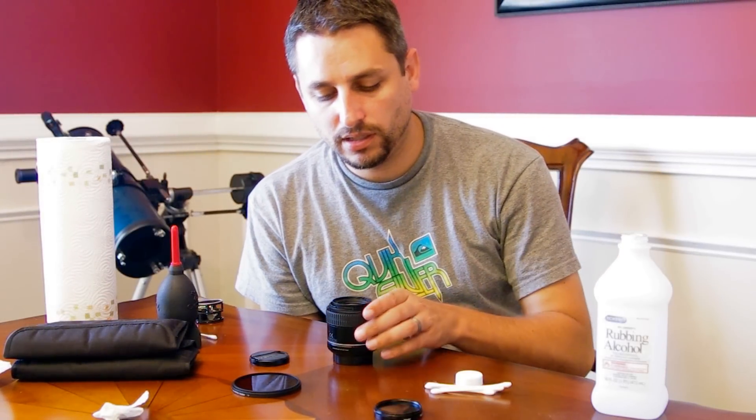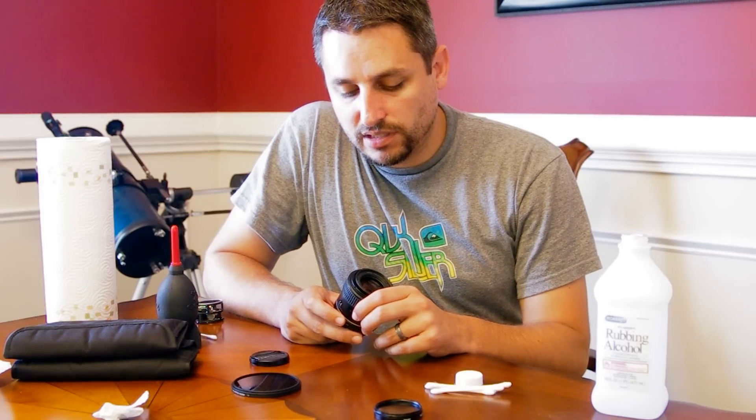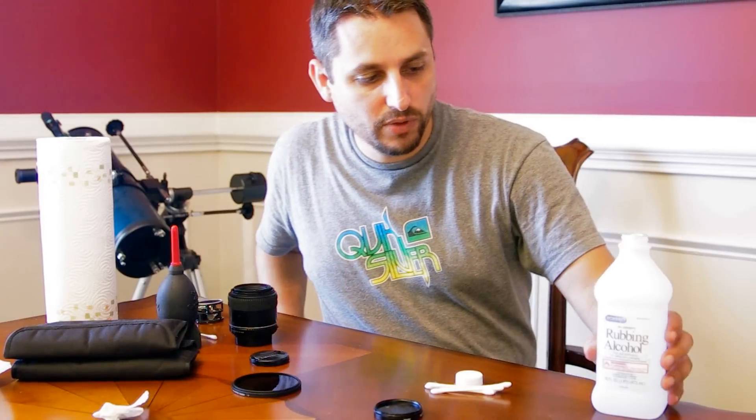Hi, Phil Ball with RaysRiv here, and I'm doing a little video to show you how to clean a lens or a lens filter for a DSLR camera. I noticed that a lot of folks take DSLRs to motorsport events, so I wanted to show you the way I do it.